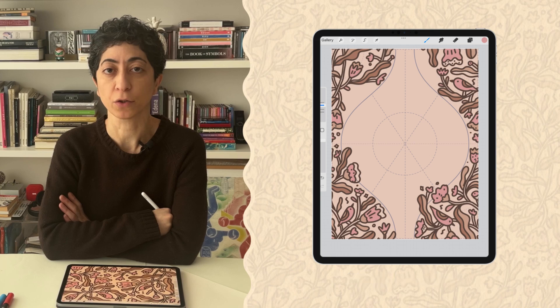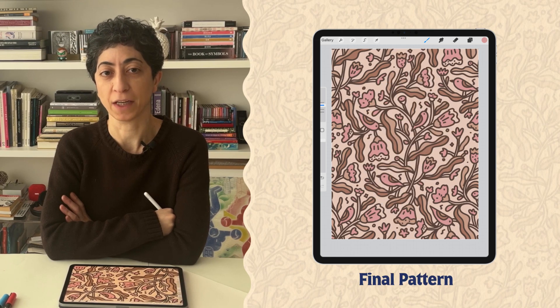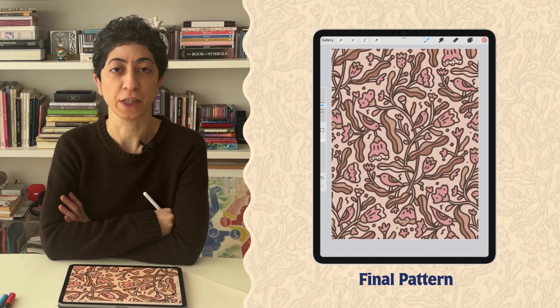In this video I will show you how I created this repeat pattern and colored it with the Pantone color of the year, the mocha palette. So let's start creating.